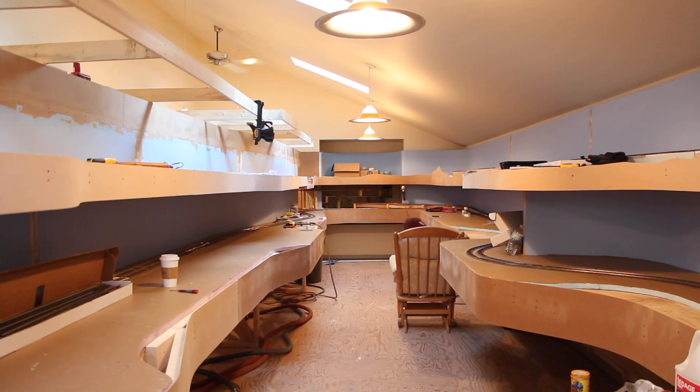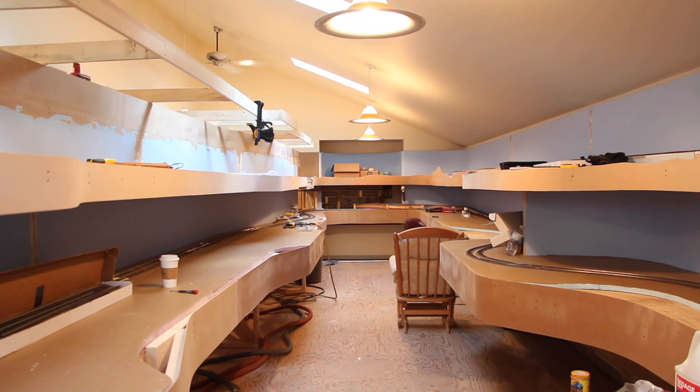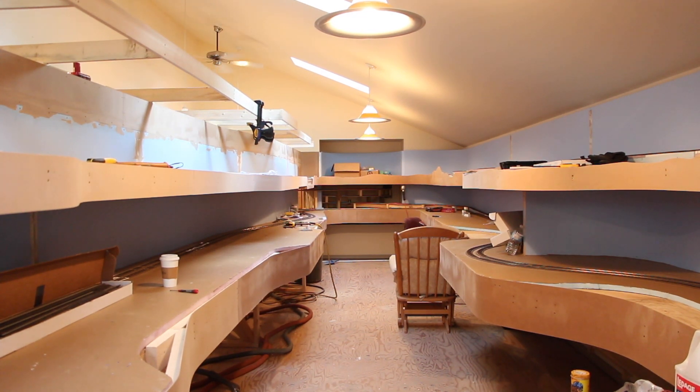Hello again and welcome back to the layout. This layout update is for January 2018. Happy New Year to you all — I hope you had a great holiday season. I want to apologize for the lack of layout updates; the last one was in August, which is quite a long time ago, and quite a lot has been accomplished over that period. So we have a lot to cover today — let's get going.